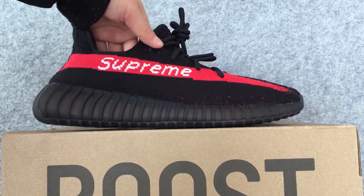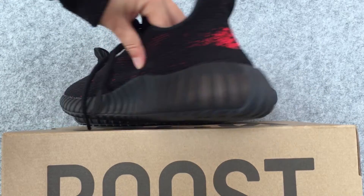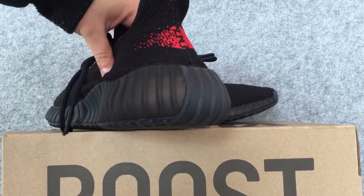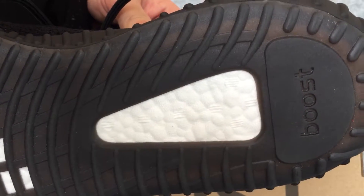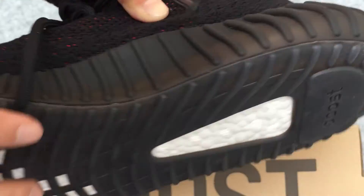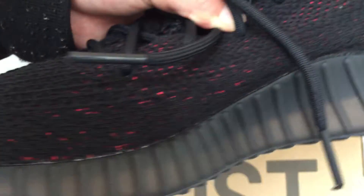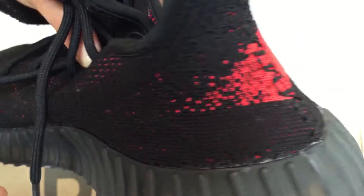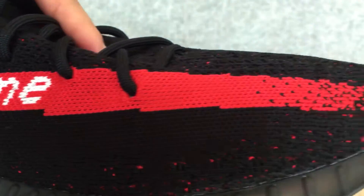First, let us look at the sole of the shoes. The size of the shoes. The inside of the shoes.